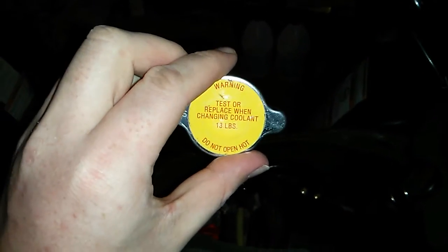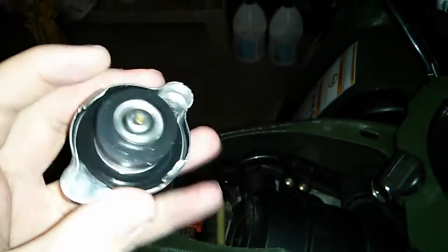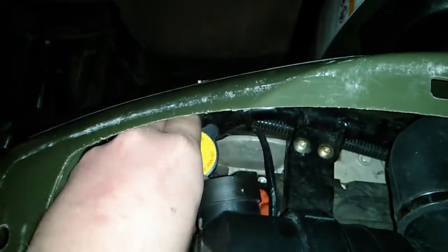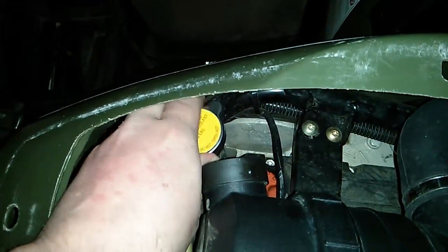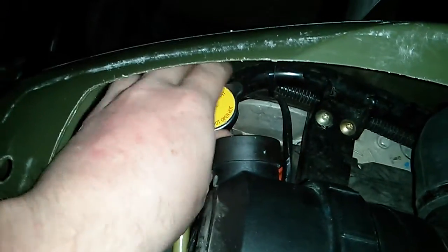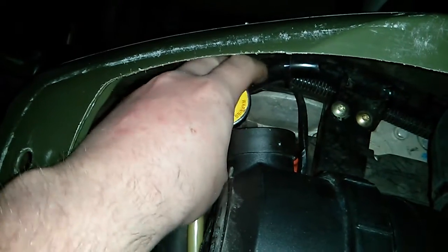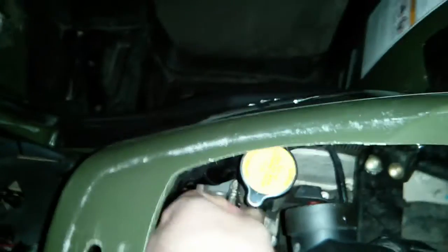Here is my coolant cap — the condition is mint, no problems, the structure is fine. The instructions tell me not to put it on too tight and put a big warning about it. When I put it on here, sometimes it's annoying since it's not threaded, but there you go — got it on there.